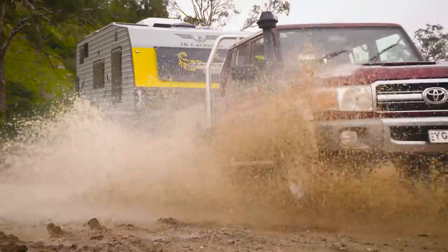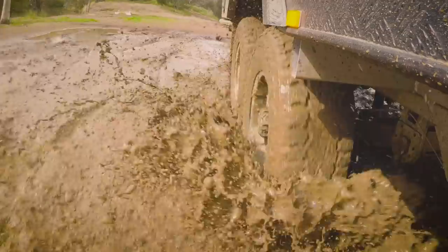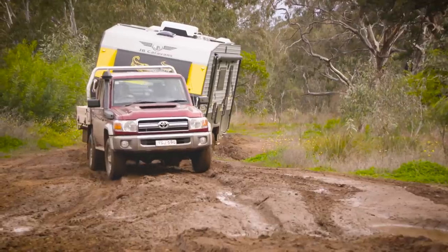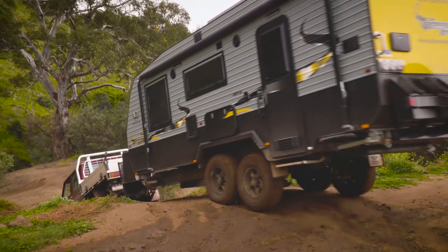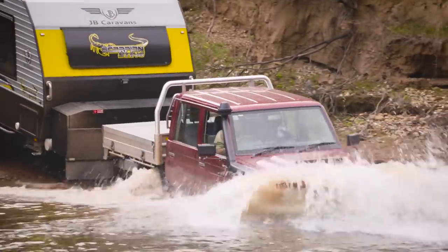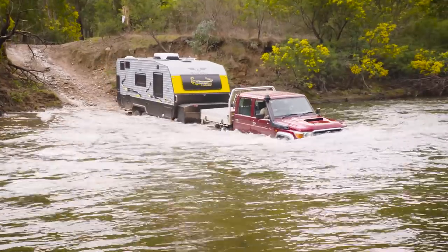Forget semi-off-roaders or pretend off-road vans. I'm going to show you just how insanely capable this JB Scorpion Sting is in real off-road conditions. Don't try this at home — doing this to most caravans is madness. This torture test pushes the limits of any caravan. Have a look at how well this van stood up.